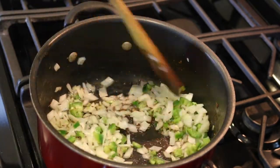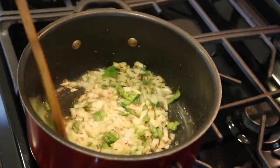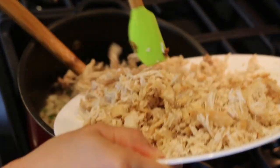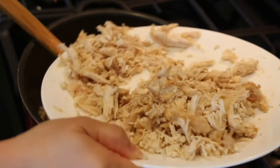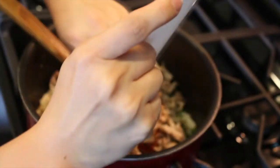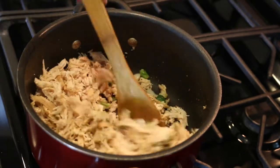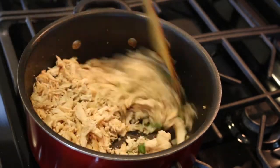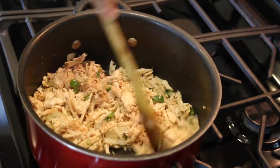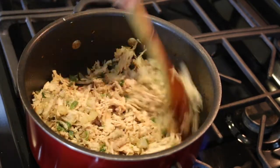I'm going to cook the onion for about six to seven minutes on high flame. Now the onions are pretty much cooked, so I'm adding the shredded chicken back and cooking it together with the onions and chili peppers for about six to seven minutes on high flame.